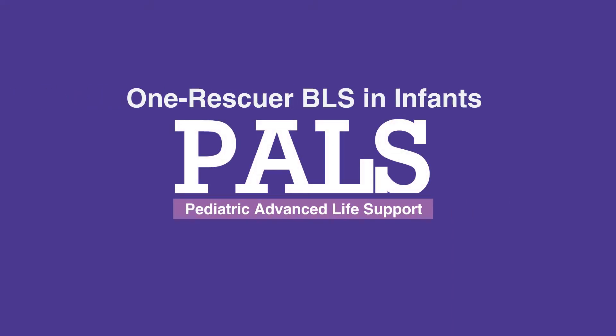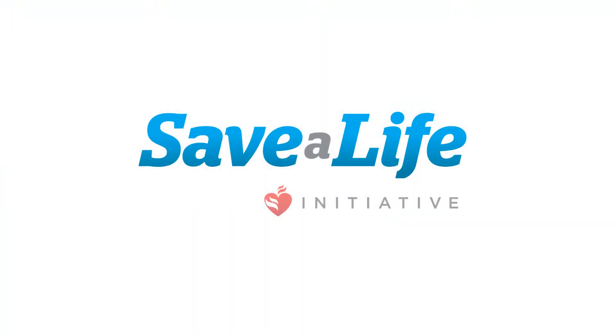This concludes our lesson on One Rescuer BLS.